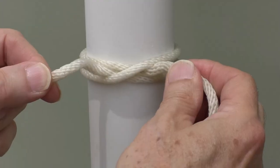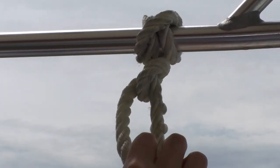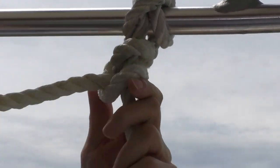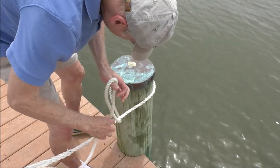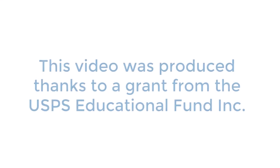The clove hitch is excellent for temporary attachments, but may slip if not pulled continuously and can bind on narrow lines. To use it for an extended period, secure the bitter end with two half hitches. It's easy to undo a clove hitch to replace it with a more permanent knot or to move on from a temporary stay.